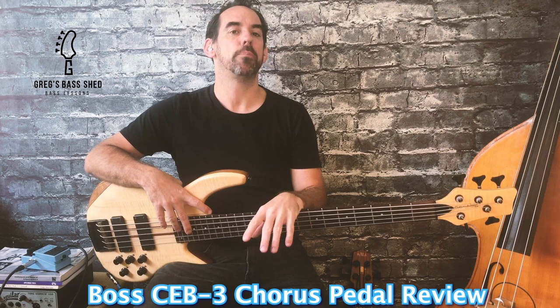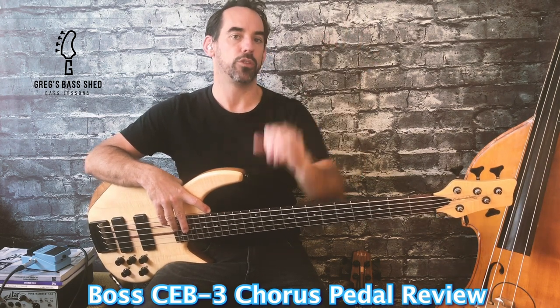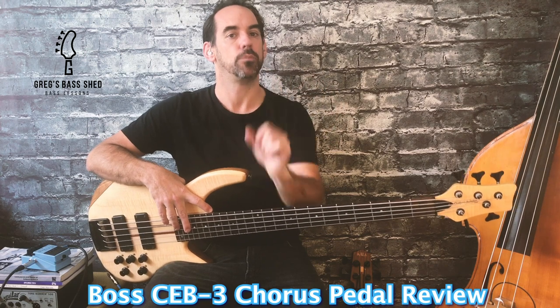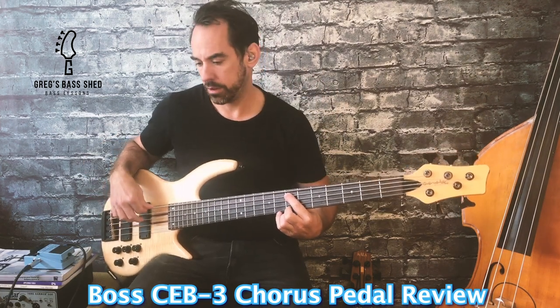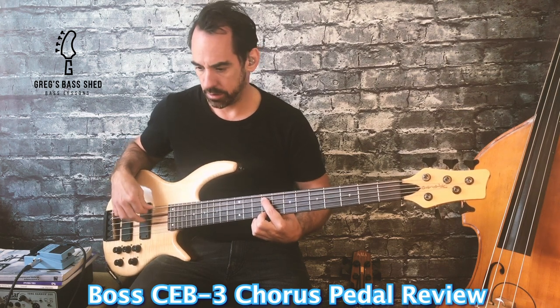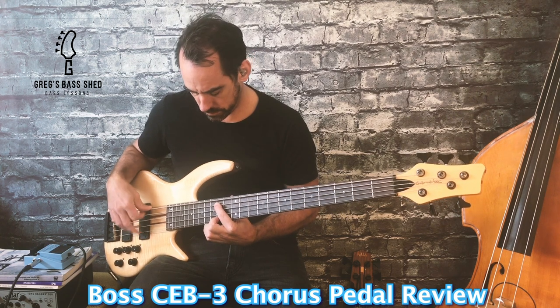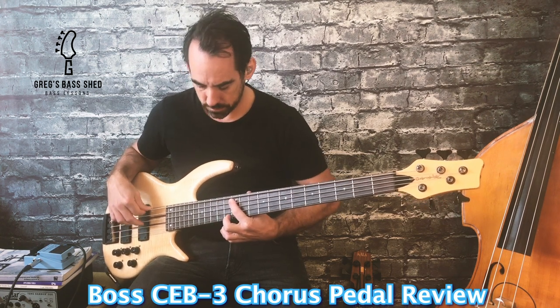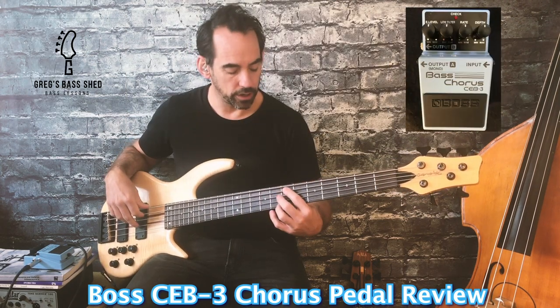I'm now going to play through the pedal giving you all the different settings and I'll put a picture of the pedal up on the screen so you can see which setting I'm using at that time. This is with no chorus. This is with all the settings at 12 o'clock.